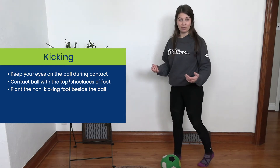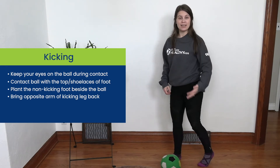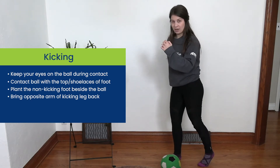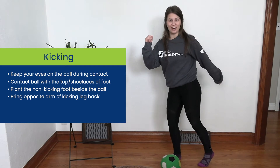Next is our arms. We're gonna have the opposite arm to our kicking leg come back. So because I kick with my left foot, my right arm is gonna come back. Now when I kick, my right arm is gonna come forward and my left arm does come back.